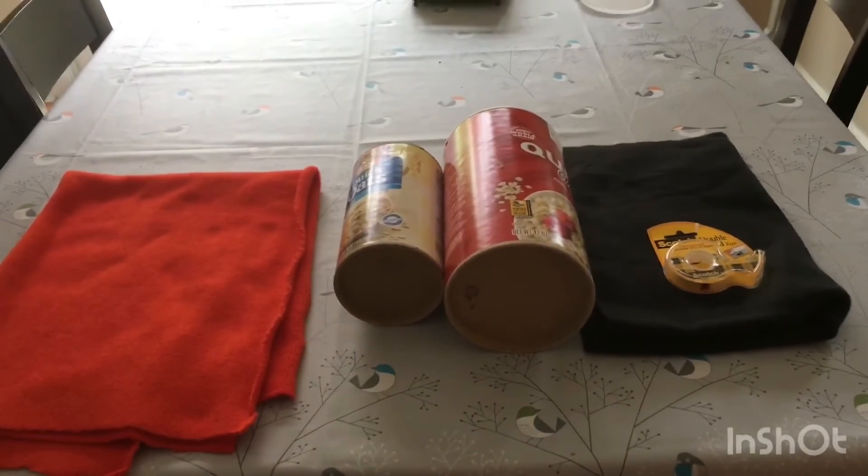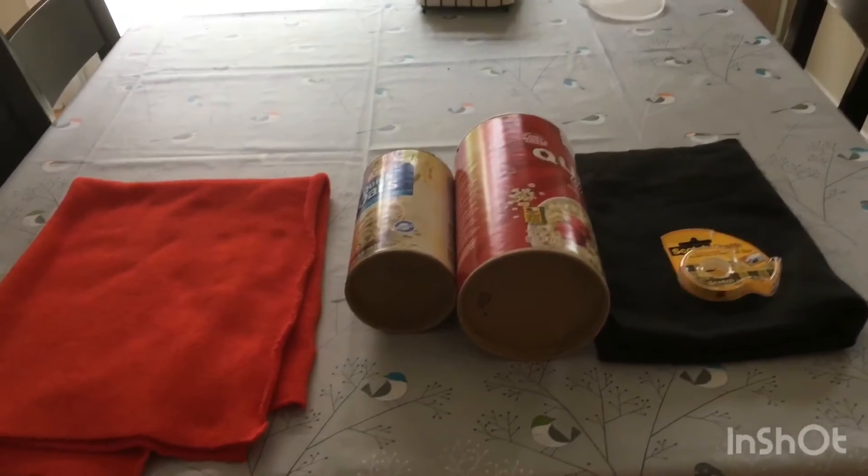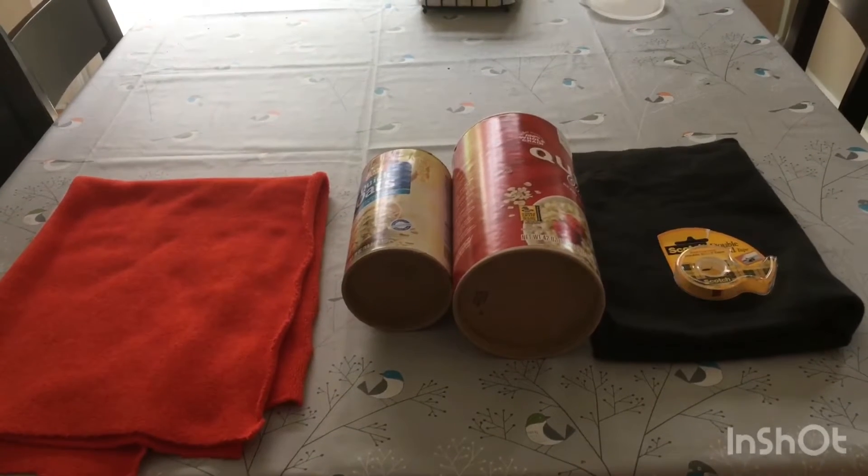What's going on guys? Welcome back to the channel. Today we'll be making a DIY fleece tunnel for a new big snowball.